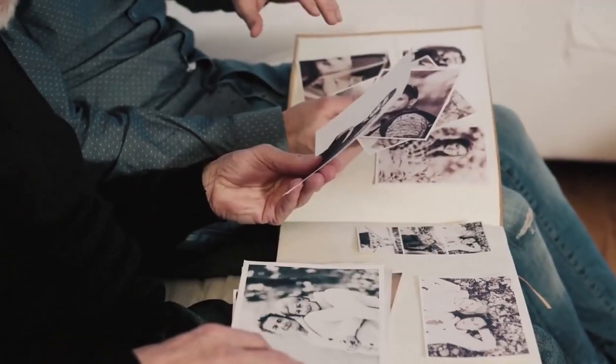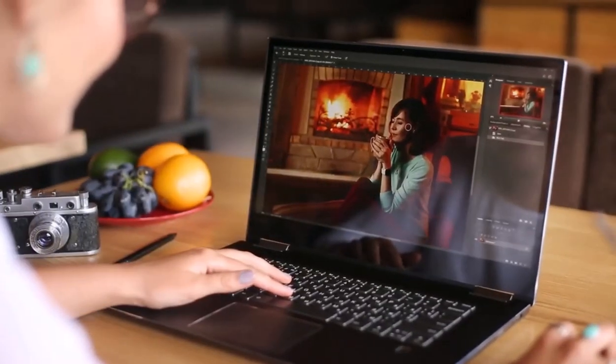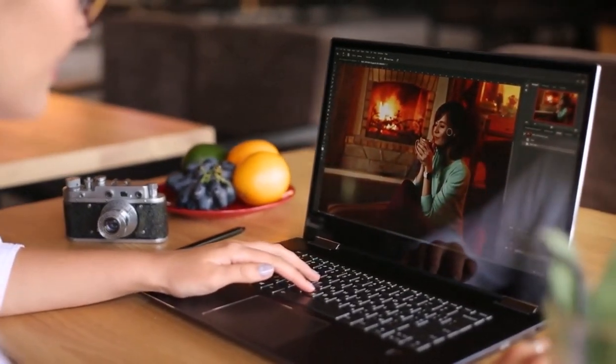Now you might be thinking, but I don't have the skills to use Adobe Photoshop. Don't worry, my friend, you don't need to be a Photoshop expert to restore old photos. In fact, I'm going to share with you a completely free and easy-to-use tool that will help you restore old photos like a pro.